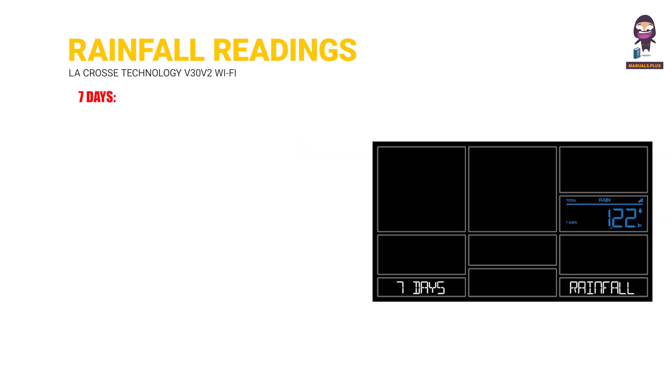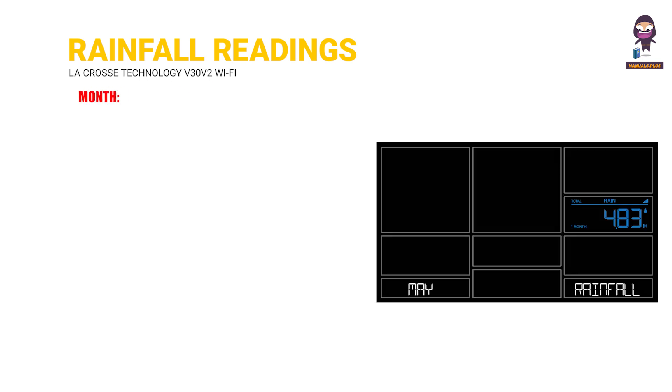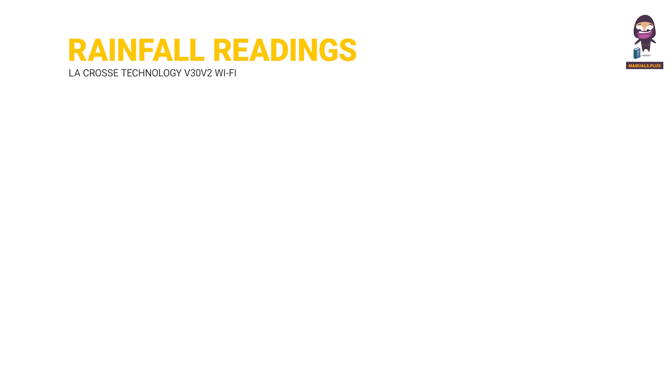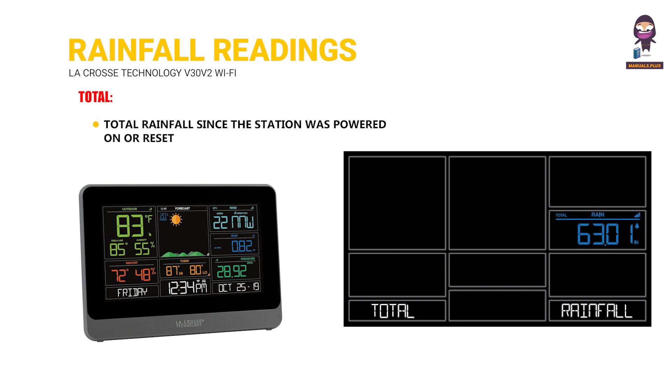7 Days: rainfall from the last 7 consecutive 24-hour readings, updates each day at midnight — be sure you have your time set correctly. Month: current month, from the first day to the current day. Press and release the plus button to view previous months. One Year: current month plus the past 11 months total. Total: total rainfall since the station was powered on or reset.